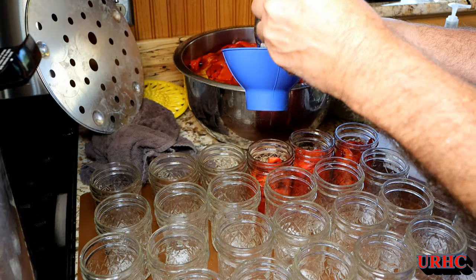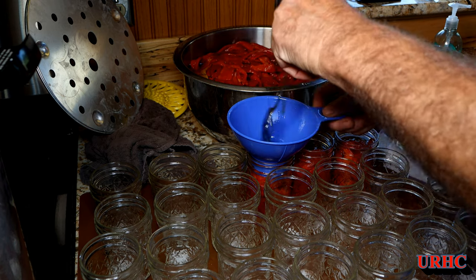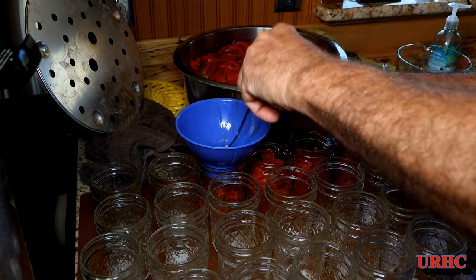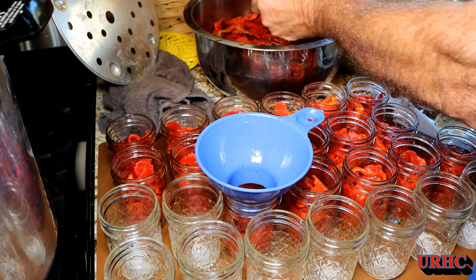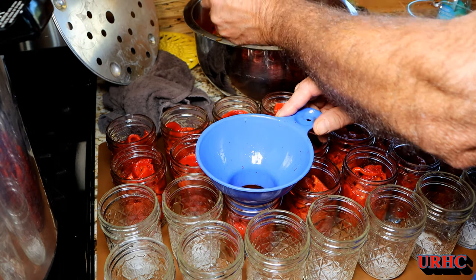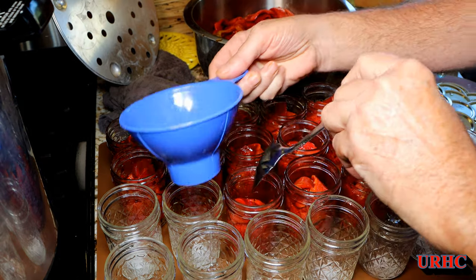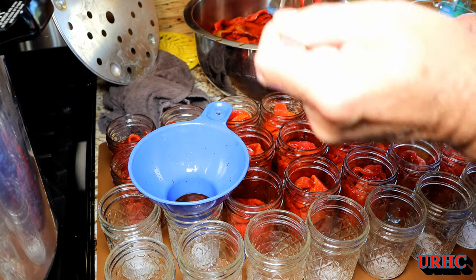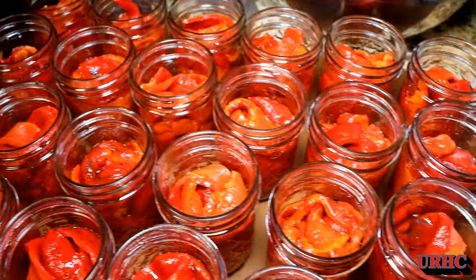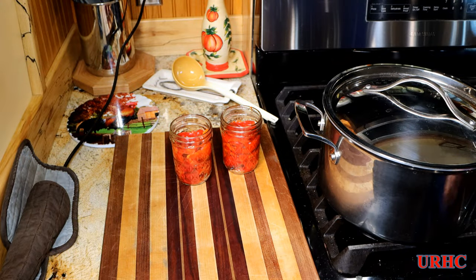They go in there nice — boy do they look pretty. These are cold packed — actually cold. It takes a while to get them all filled up, but there are 26 jars in our pressure canner, so that makes processing go quicker. You're trying to maintain that one-inch head space; you can see it's kind of tough, but that's what they look like all filled up and ready to go, with a couple left over for the freezer.